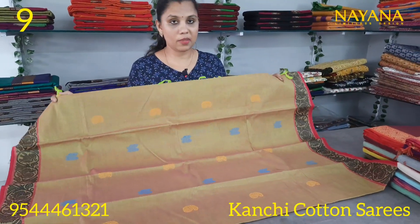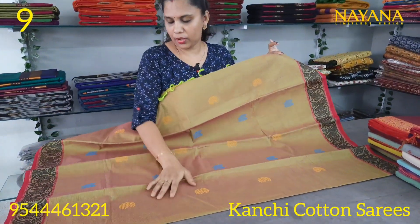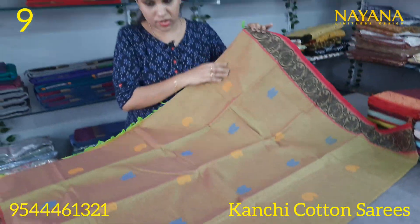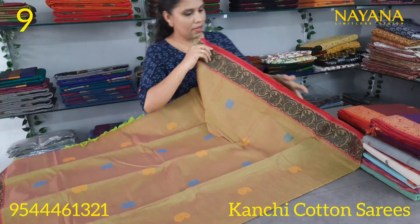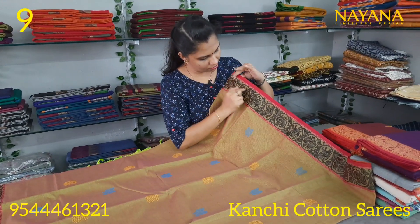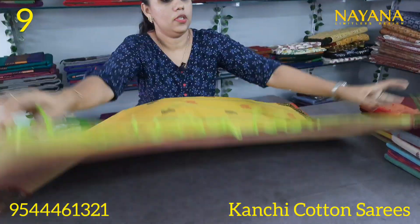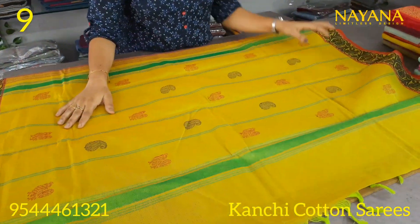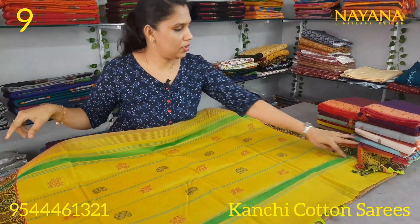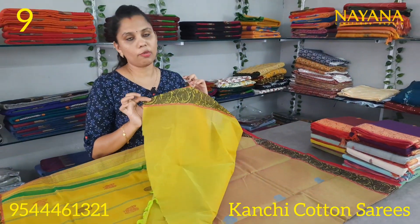The next one is a double shade olive green, a little lighter shade. The body has big motifs including a peacock and mango motif with multi-color thread. It has a border on the end side with a traditional pattern. It features a white and black color combination with a peacock motif. The blouse has a yellowish border.